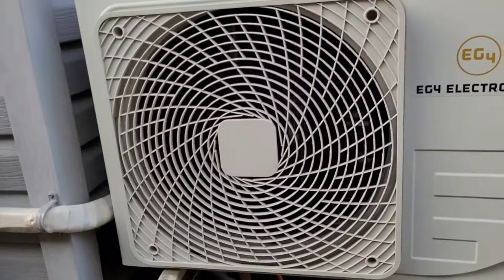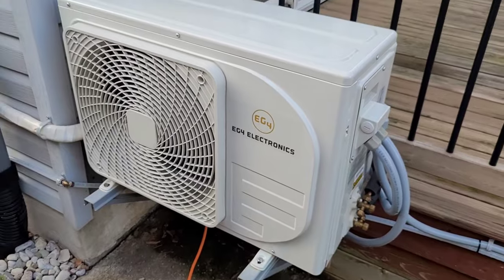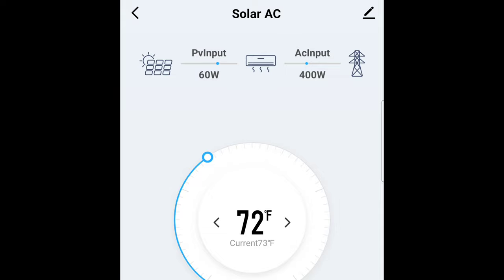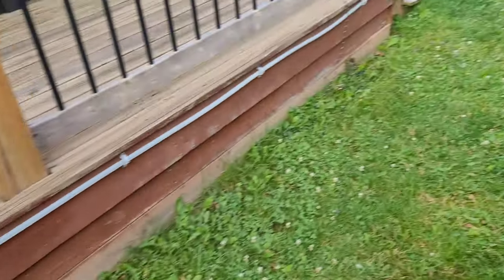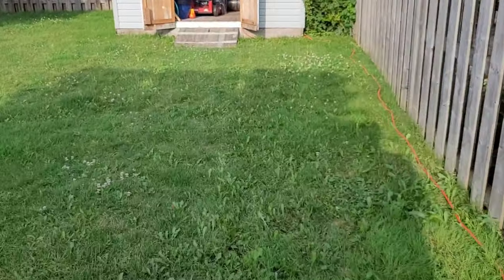The fan is running, the AC is chugging along, everything sounds happy. In the app we're doing 400 watts AC input and 60 watts from solar — losing our sun. This is kind of where the whole idea for this project came from: I just want to be able to run this thing past sunset, cool the house down a little bit more in the evenings. 16% of the inverter's capacity is going to that AC. As long as this works well, I will move this whole system into the basement and maybe add a battery or two — at least two because it's 24 volts.